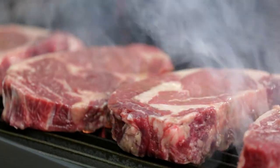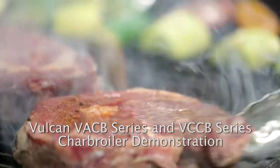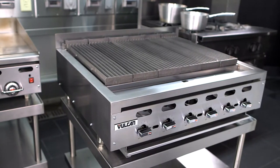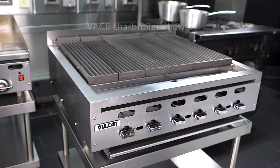In this video, we are going to demonstrate operation of the Vulcan VACB and VCCB gas charboilers. Both the VACB and VCCB charboilers come standard with manual standing pilots.